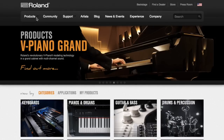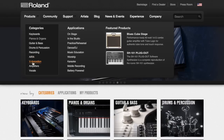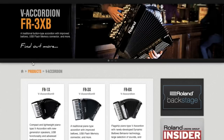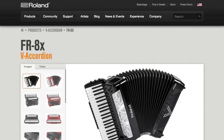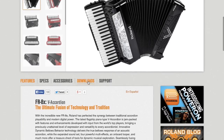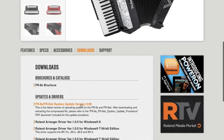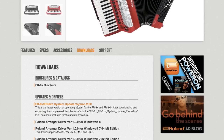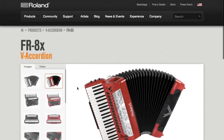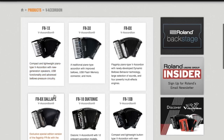Although the procedure for updating all FR8X accordions is the same, the files you need to download will depend on whether you have a standard or Dalape FR8X model. The correct file for your accordion can be found on the corresponding product page on our Roland US website. For those of you with a standard FR8X piano model or FR8X button accordion, you will find your file on the FR8X product page. If you have a Dalape FR8X, whether it is a piano or button model, you should download your files from the Dalape FR8X page.